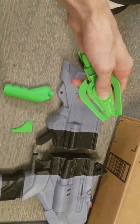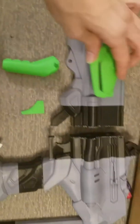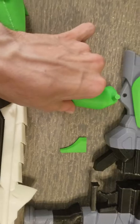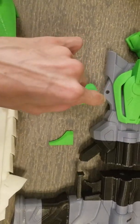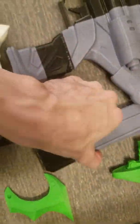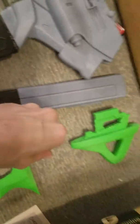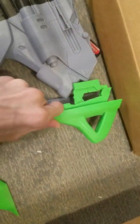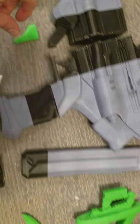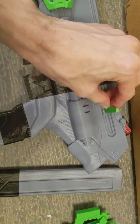So this slots in there, that goes right in there. This goes in there and then the peg goes through there. This is the barrel, which goes right in there. The clip slides into there. The back just slots right there and this goes right there.